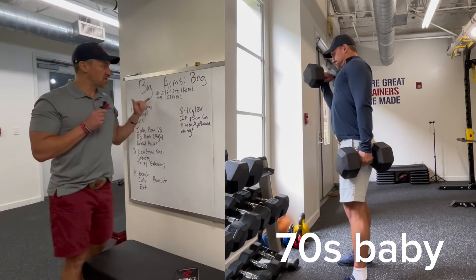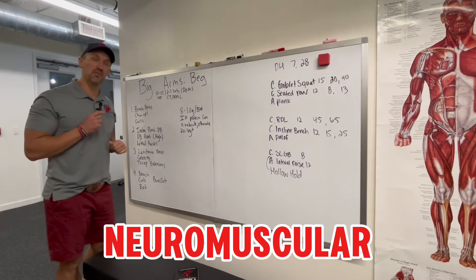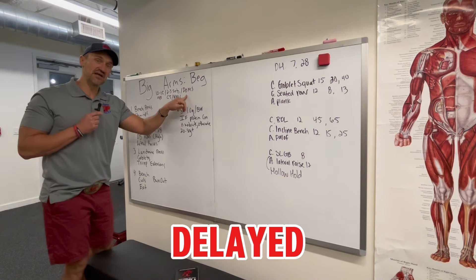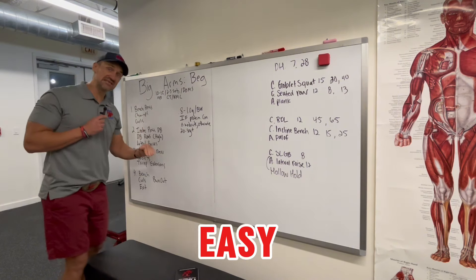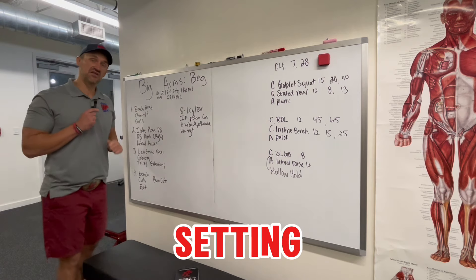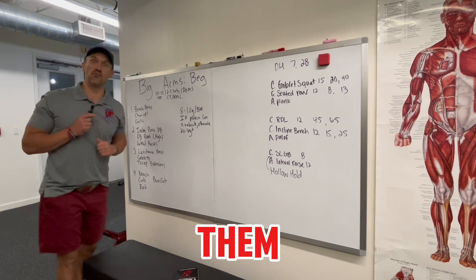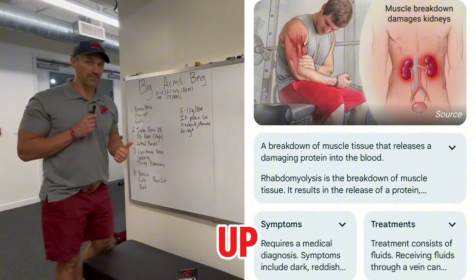Remember, focus on light reps in the beginning to strengthen connective tissue and neuromuscular communication — two to three sets. Check out delayed onset muscle soreness to see how they're recovering. Start easy and then progress by setting clear expectations. Don't be doing 20 sets day one, giving them rhabdomyolysis, killing your clients. They're so sore that they don't show up.